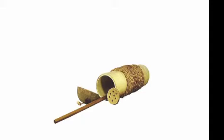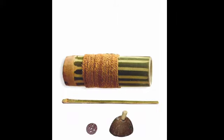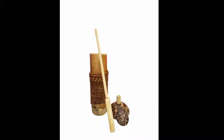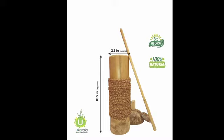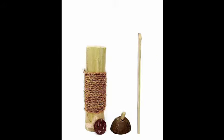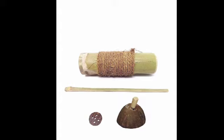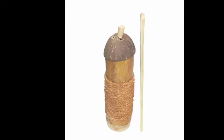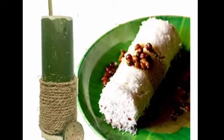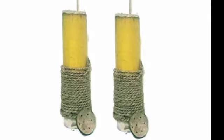This is the bamboo biryani steamer, and we are ready for this restaurant. You can check the description box for more details and reviews. Subscribe to my channel.